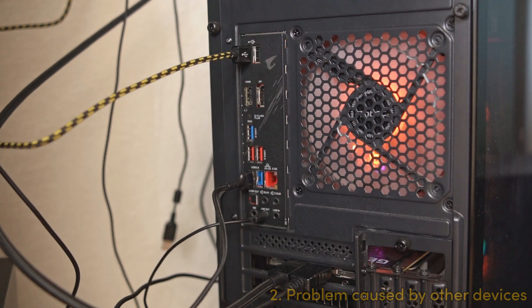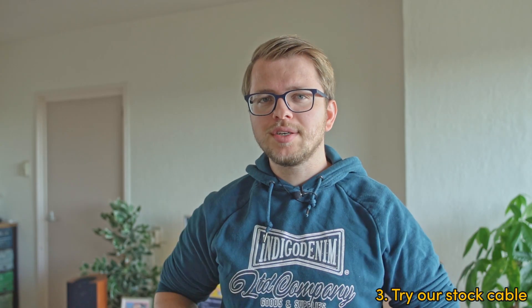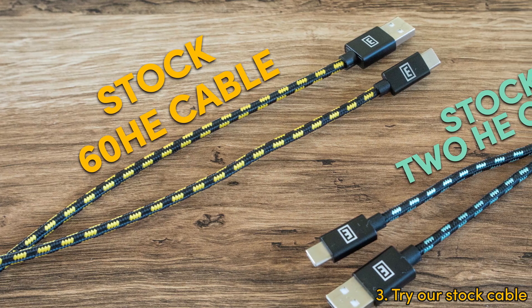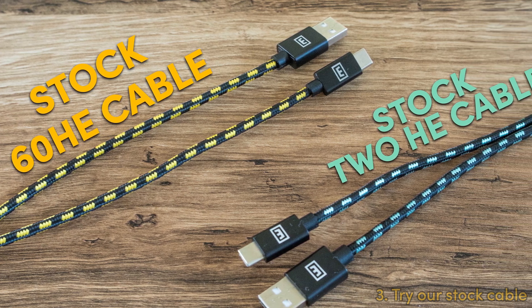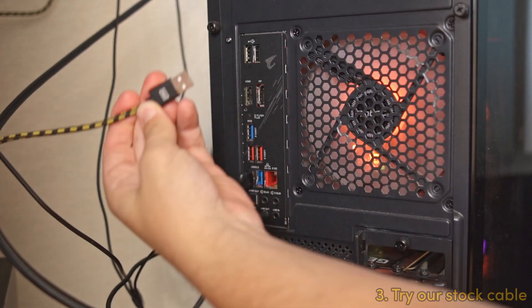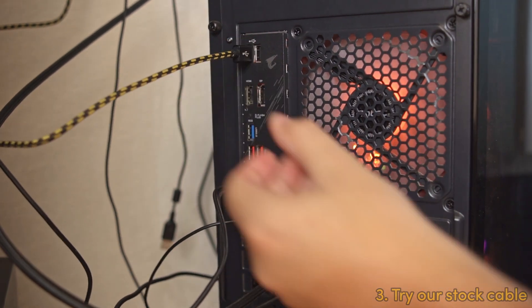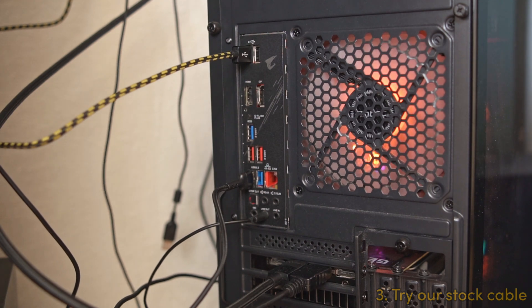If that fixes your problem, nice — you're done. But if you're using a custom cable and it still doesn't work, I recommend grabbing the stock 60HC or 2HC cable and plugging that directly into the back of the PC. And if you have problems with your 60HC cable, plug it directly into the back of your PC as well to see if that fixes the problem.